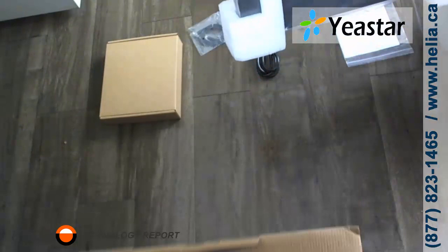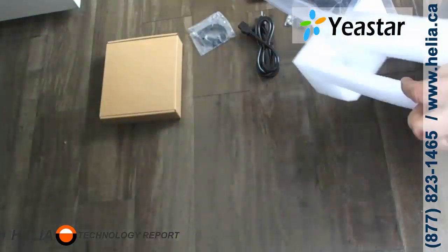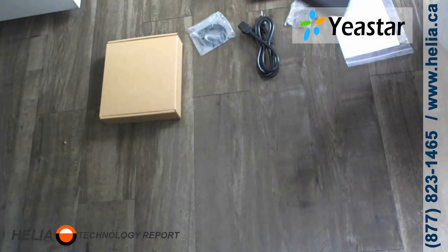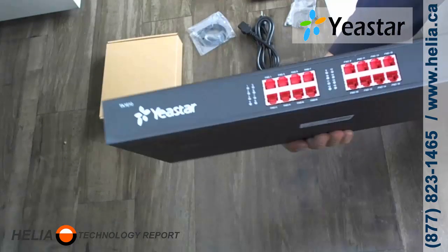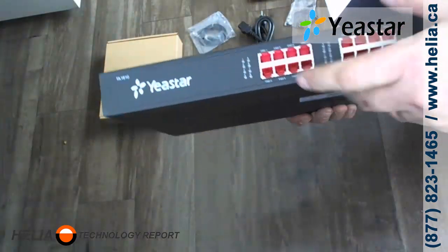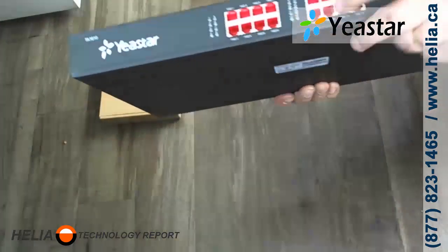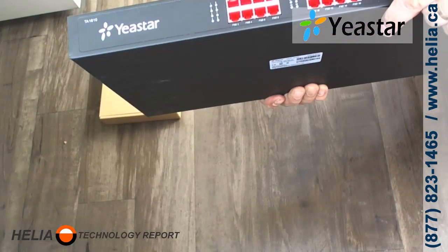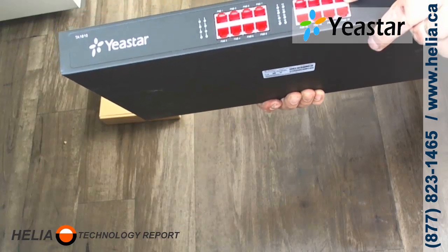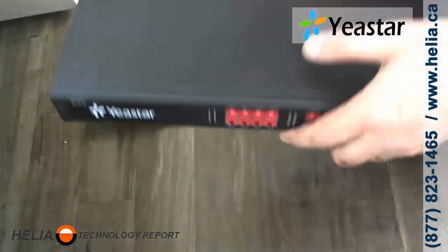The actual unit on the front has 16 ports — FXO1 through FXO16 — with indicator lights. With Yeastar, they typically color FXO ports red, so the inside plastic of these ports is all red.